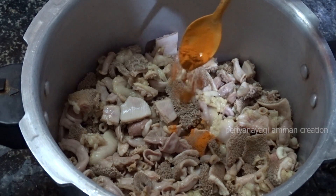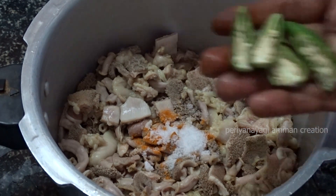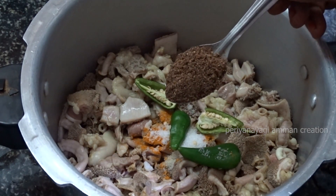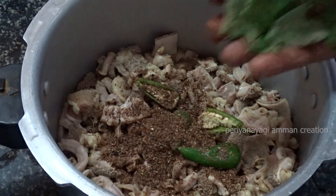Then 1 teaspoon of ginger mixture, 1 teaspoon of sugar. We will add 1 teaspoon of sesame oil, then 3 teaspoons of sesame oil. We will add 1 micron.